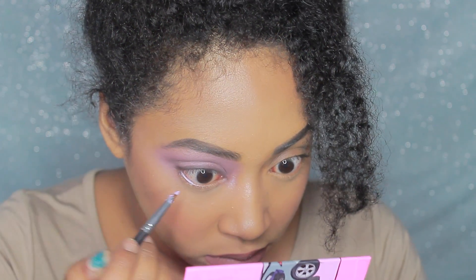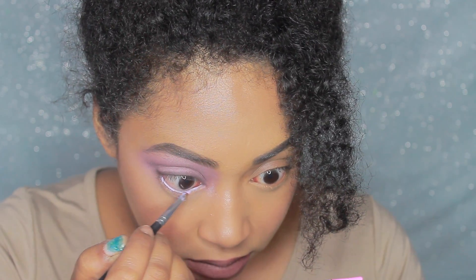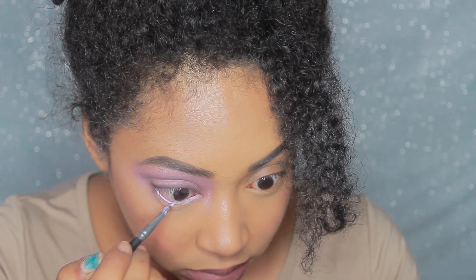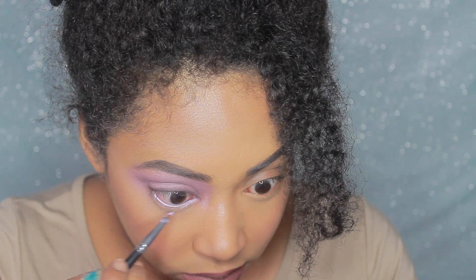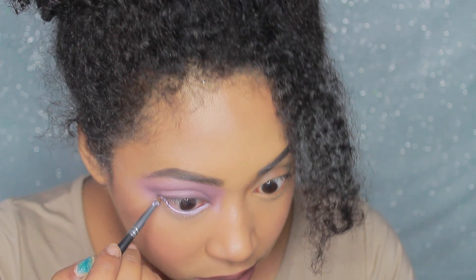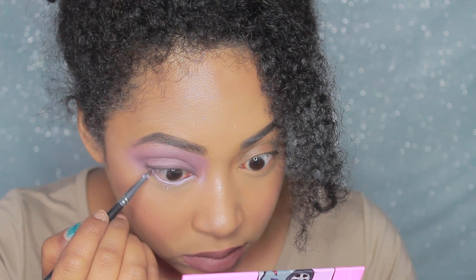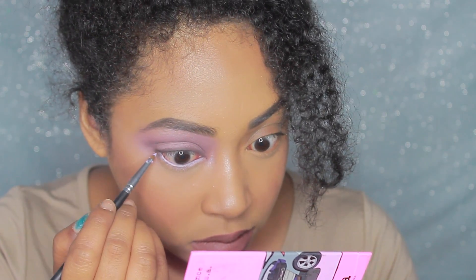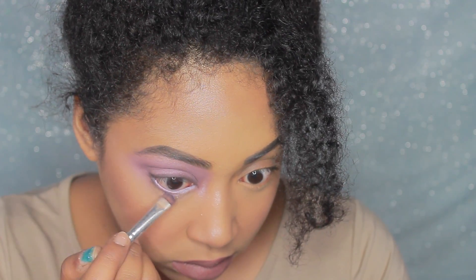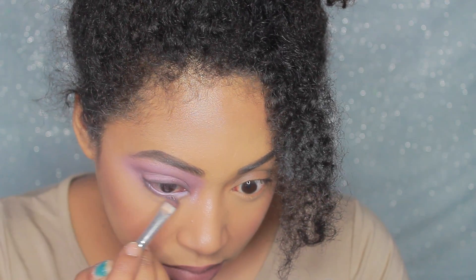To work on my lower lash line, I'm first going to go in with Colourpop's Crybaby gel eyeliner and I'm just going to put this on my borderline. Because if you look at the eyeshadow look, it's really light and then it goes dark and then it goes light again. So I'm going to put a nice light eyeliner on my borderline and then I'm going to work with darker eyeshadows just to smoke out the bottom. And then I'm going to go back in with that pink and purple eyeshadow to smoke it out even more.